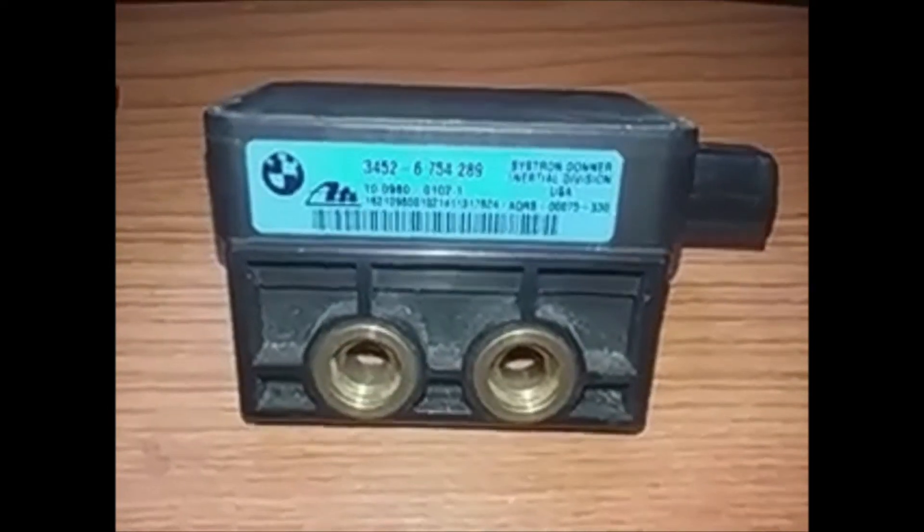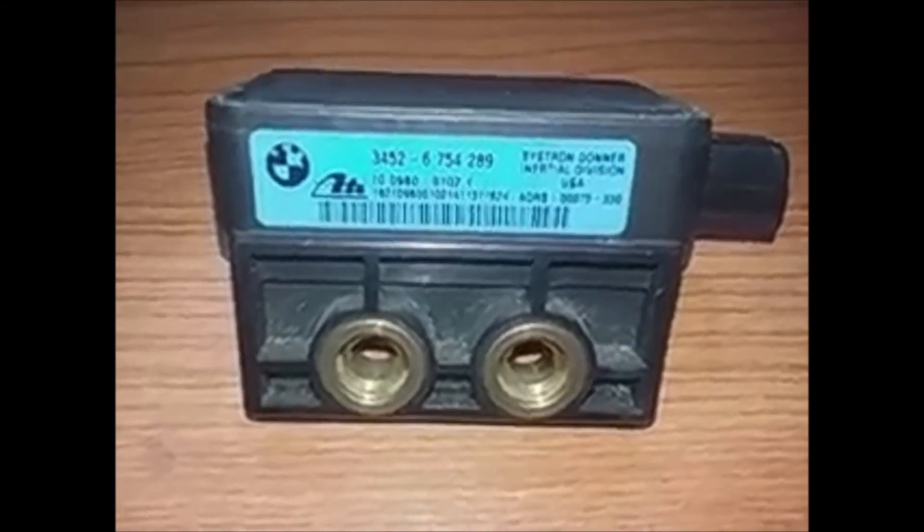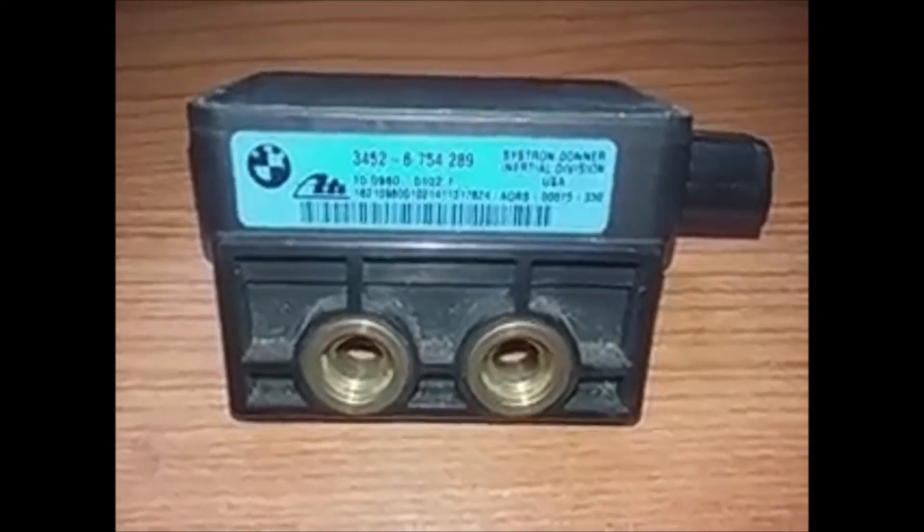The sensor cluster, this one in particular, is different. It has a totally different connector, so this would not work with the others, nor the others with this one.